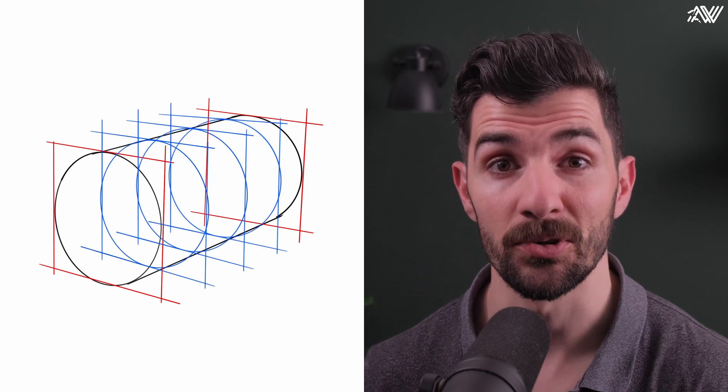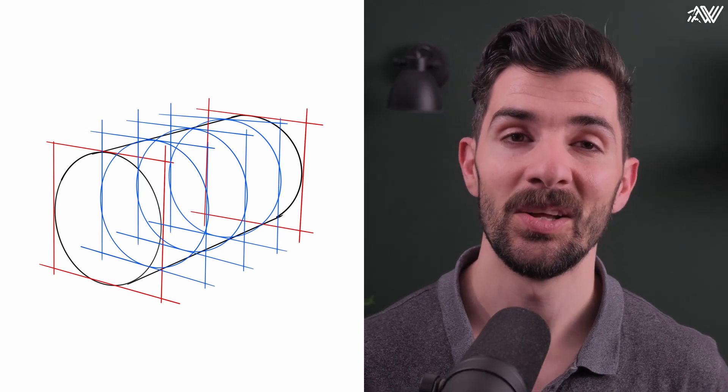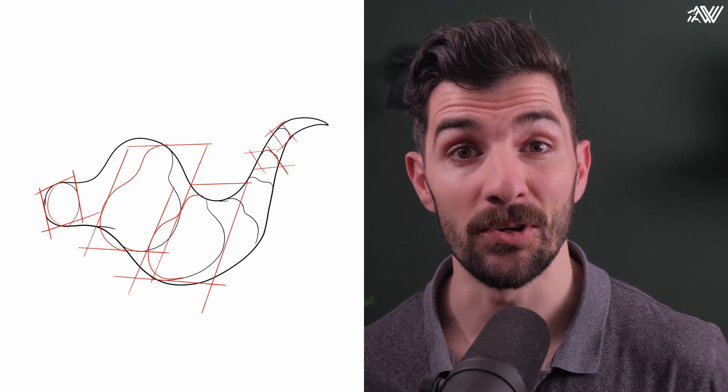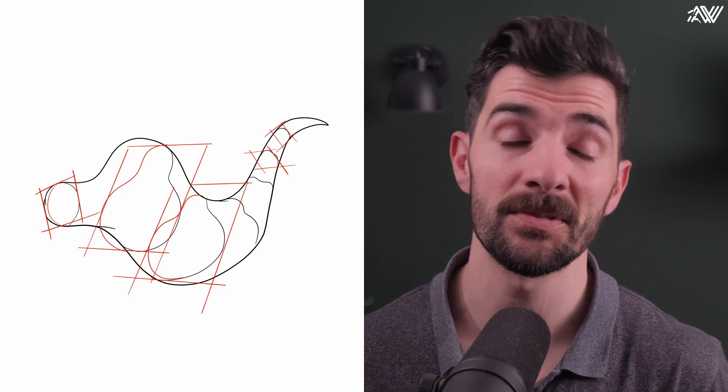This cylinder is made up of many, many circles projected on planes in space. Well, in a very organic form it isn't any different — it's just an organic contour projected on several planes tilted at various angles in space. Once you understand this, you will have an easier time understanding reference and using reference to your advantage.